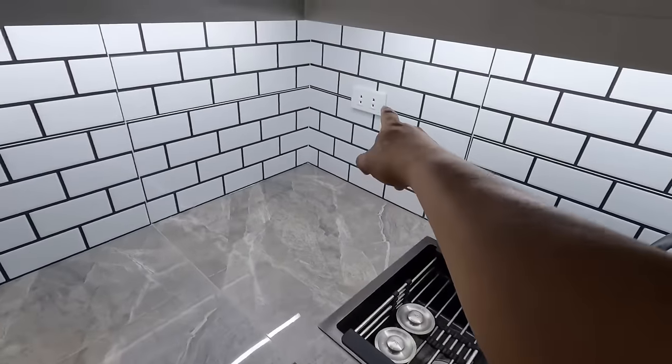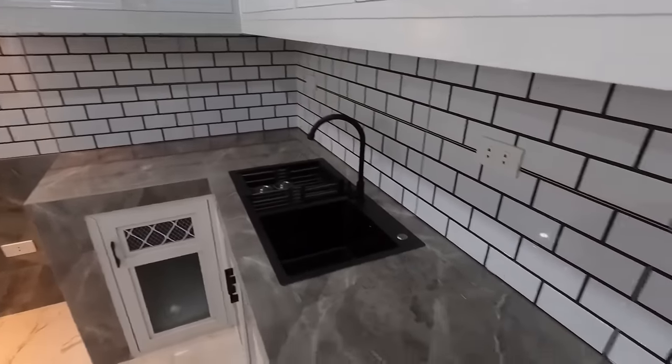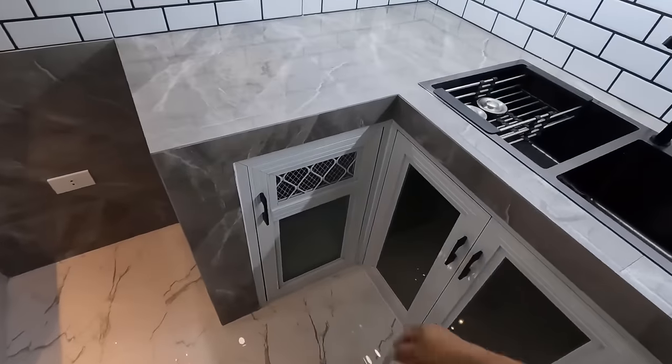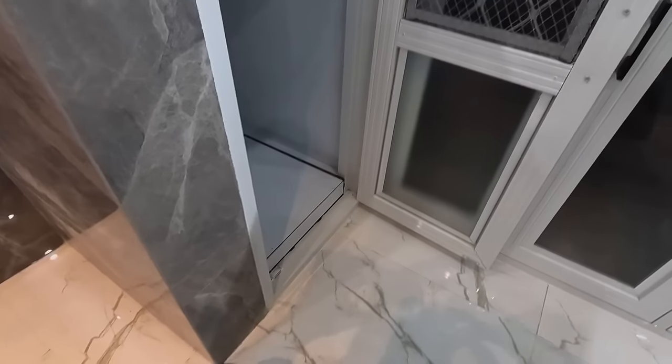So syempre, bago po natin i-turnover ito, naka-testing na po lahat yan. Tsaka makikita nyo yung mga additional outlet. Nandito rin po yung kanyang switch button ng overhead lighting. So kumikinang, di ba? Yung unang cabinet, para naman po ito sa gas tank.